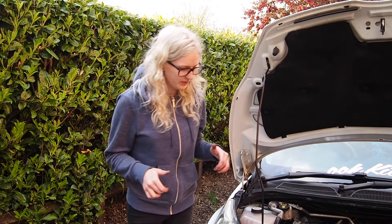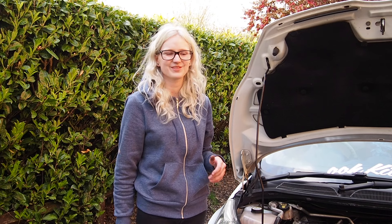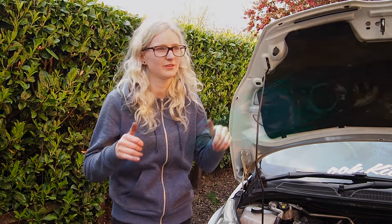Thanks so much for watching. When it gets darker I will record my lights to show you guys what they look like. I hope I helped you guys out. Take care and see you another time.